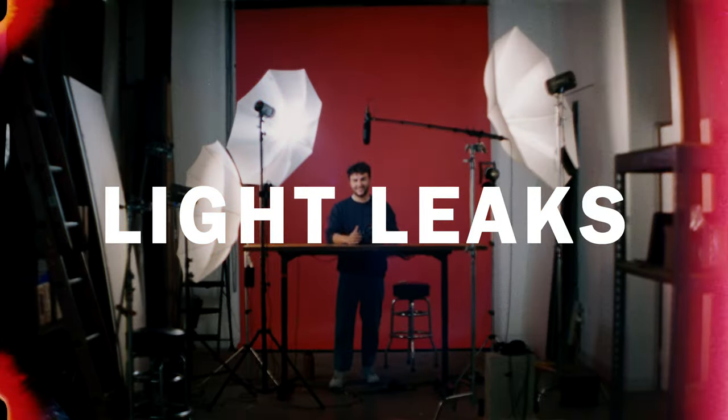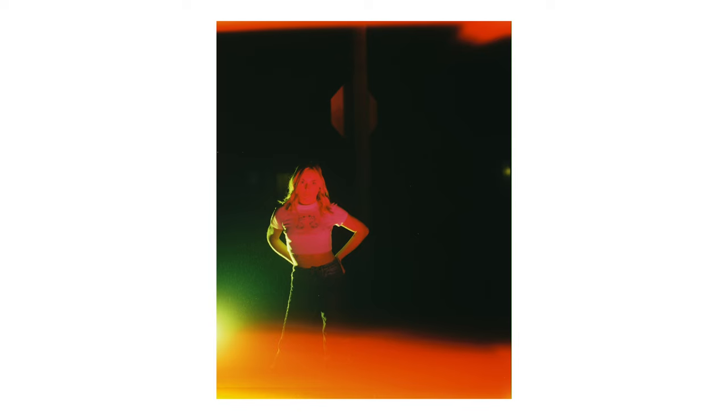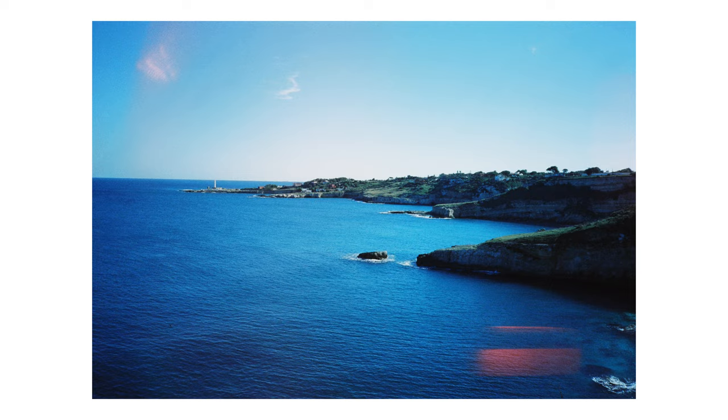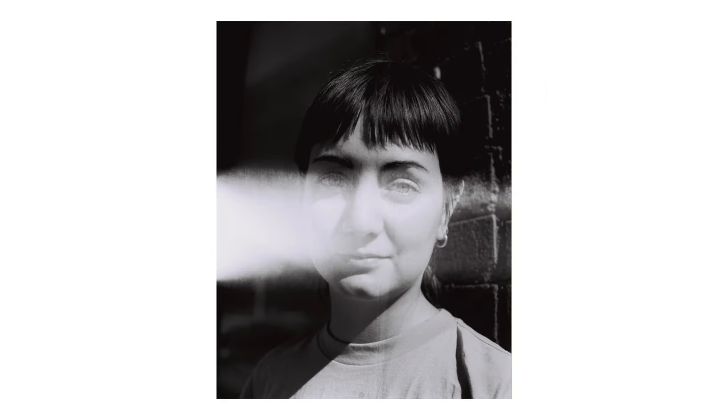Let's face it. Most of us at some point in our analog photography journey have been affected by light leaks. I'm Linus, and today I'll be going over some common sources of light leaks, how to identify them, and how to prevent them from happening so you can shoot your film with confidence.